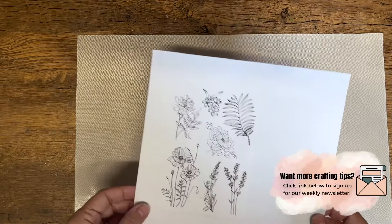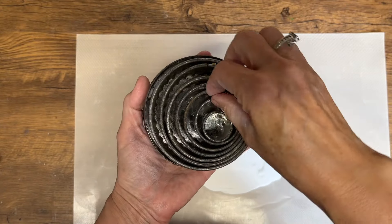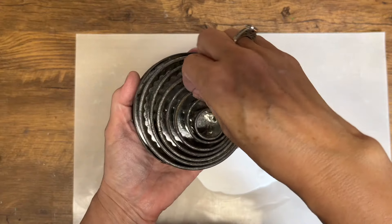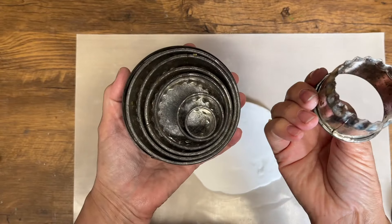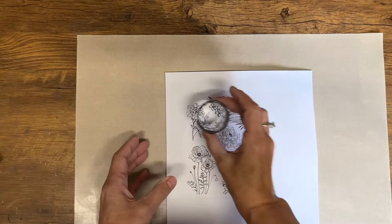I've taken my graphics and sized them in my word program. This graphic is available in my Etsy store if you want to try these floral prints yourself. I've got these cookie cutters — it's a vintage set that I bought a long time ago at a thrift store and it's perfect for this type of project.